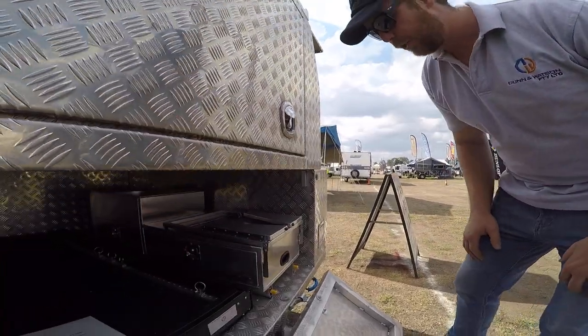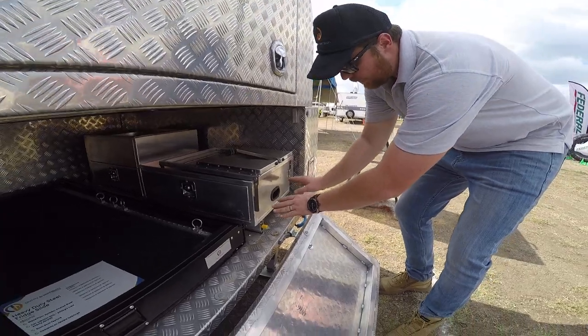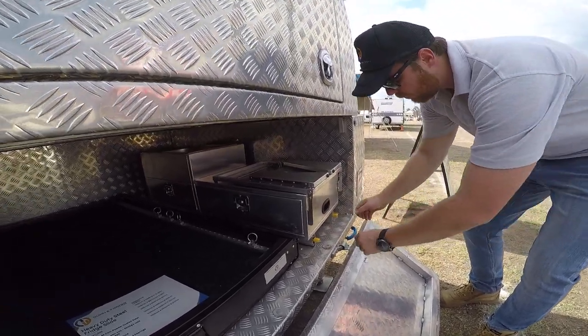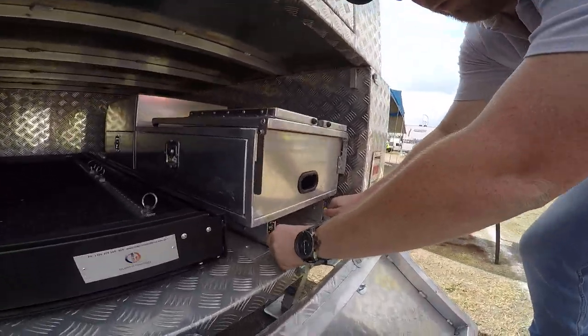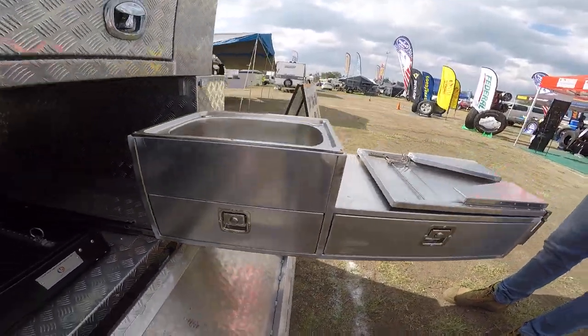Here we have the Dun & Watson slide-out kitchen. You'll notice at the moment it's in its closed position. It operates on our 227 kilo locking drawer slides, so when you want to use your kitchen you would unlock the runners and bring the kitchen out to full extension.